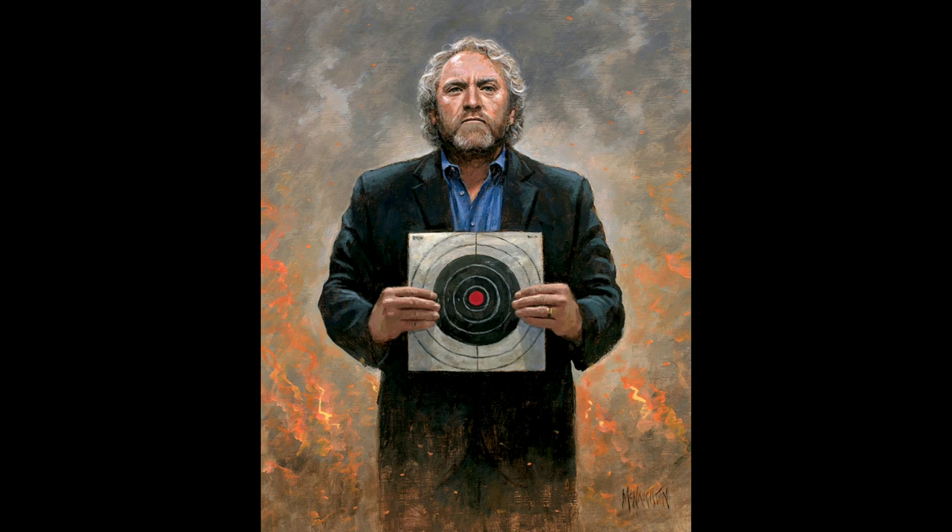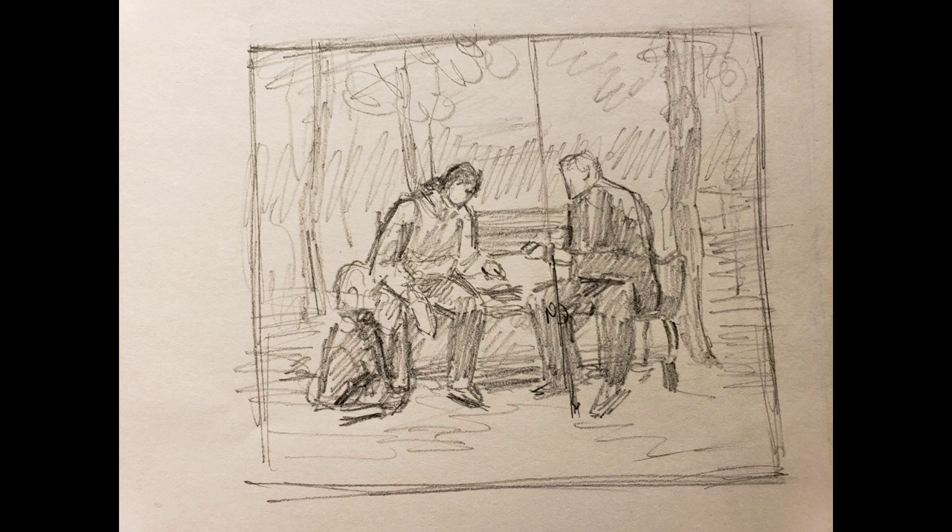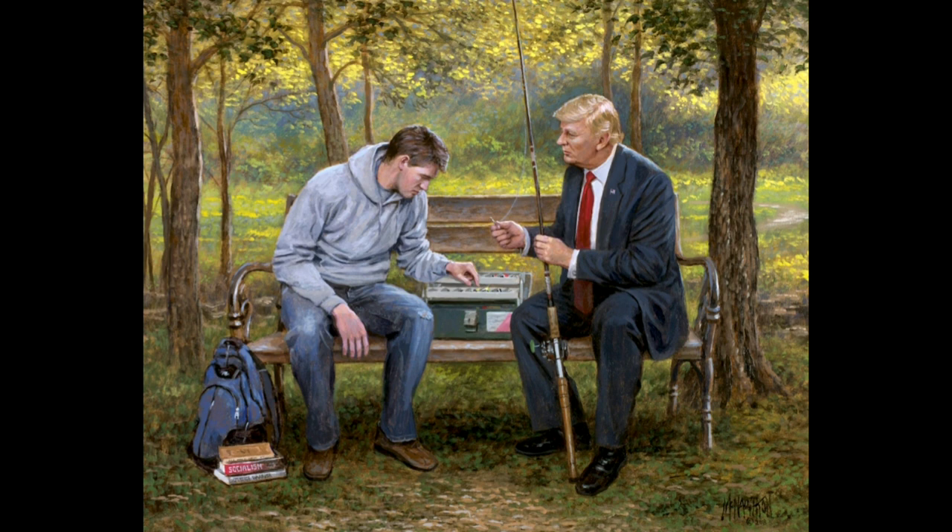This painting is called Teach a Man to Fish. You have Trump sitting on a bench next to a young man, and he's showing him — hey, I can give you the bait, and it's up to you whether you go out and catch the fish. It's kind of a tribute to what he's doing to try to help education in America.